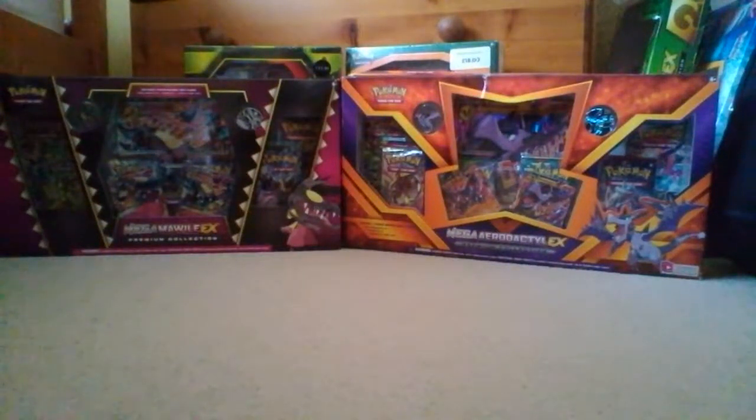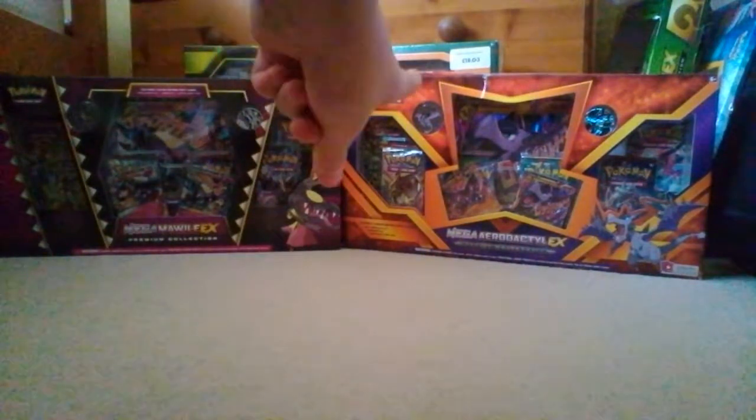Hey guys, Korkat here and welcome back to another Pokemon Pack opening. Today I'm going to be opening up the Mega Aerodactyl EX Premium Collection Box. There it is, right over here.